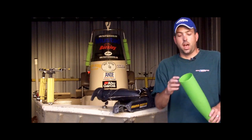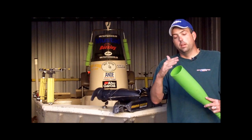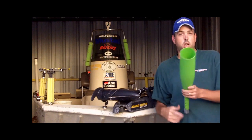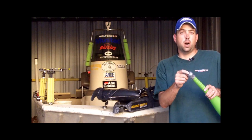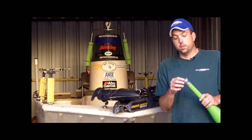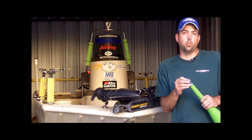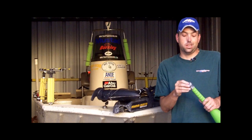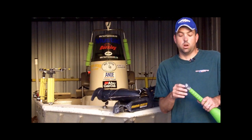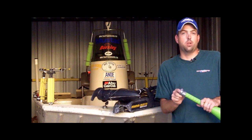What I've done is taken a hacksaw and just cut the end of this baseball bat straight off so it's hollow here. Most of these bats have a hole in the bottom of them, so you want to take some silicone, some goop, or some kind of glue. Basically I just had some old silicone caulk — I smeared it all over the bottom there and then just wrapped it around in duct tape.